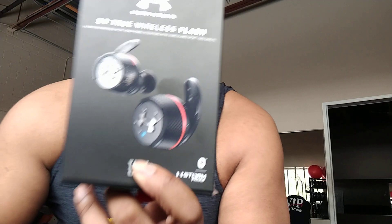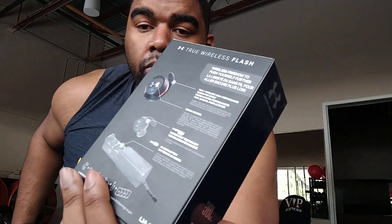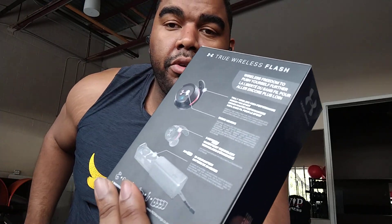First thing you should know — like I said, completely wireless. These things have been phenomenal, really great. If you're using them for just everyday use, going out walking around, these things are amazing, sounds great. I actually have them in my ear right now. Let me talk about the fit real quick — fits right in your ear, comes out nice and easy.